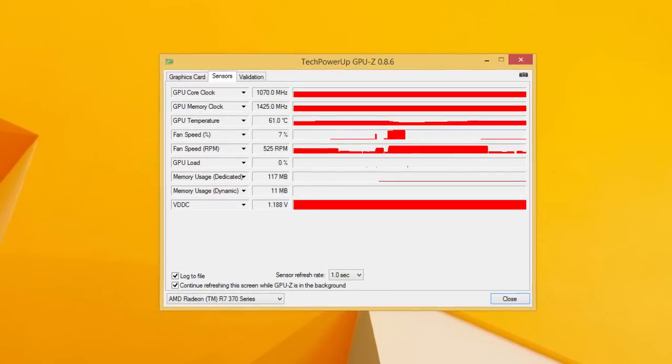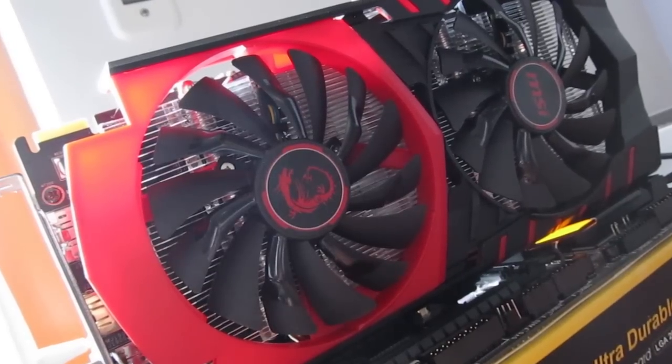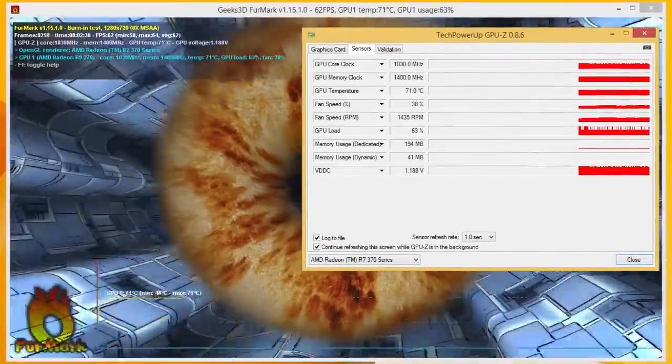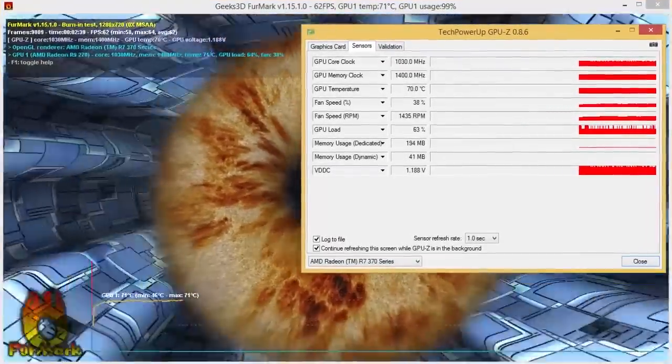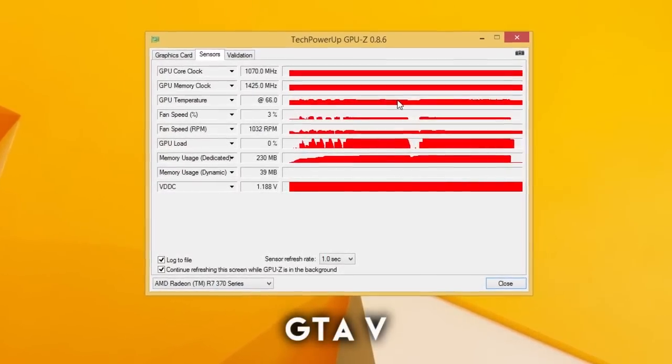Taking a look at the temperatures, idle figures were a bit higher but that was expected since the card runs completely passive when not under load. During the FurMark stress test we were seeing just above 70°C, and around 65°C in games, and in that case the card was barely audible.